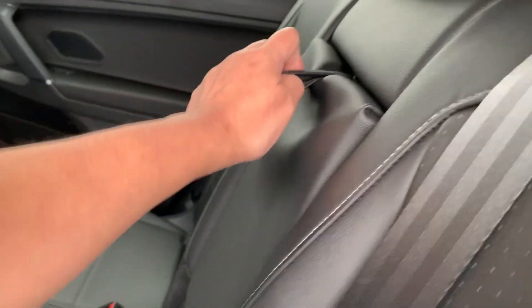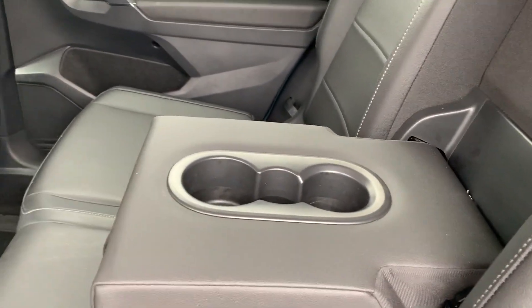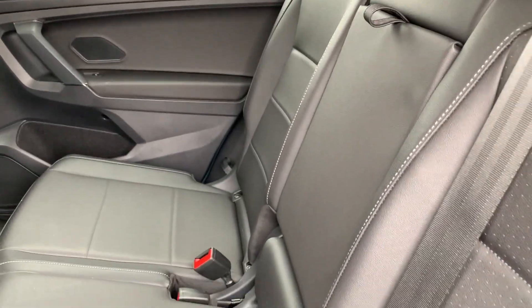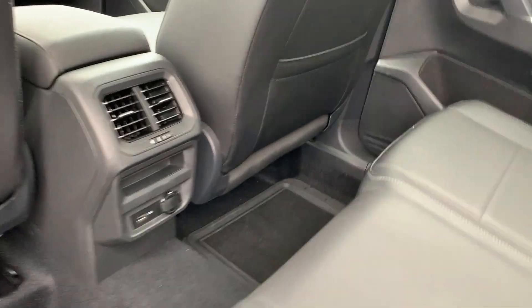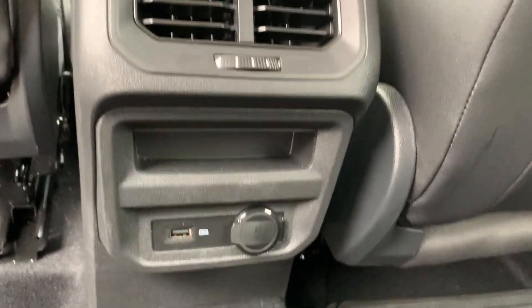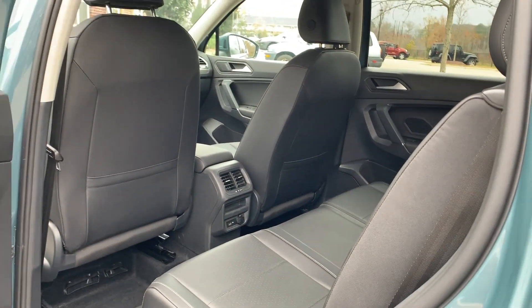There are actually three people who can sit back here. In case they are eating inside, you can pull this armrest down and they can put their drinks right there; otherwise just fold it back up. They also have air conditioning and a charger right there — that's how it looks.